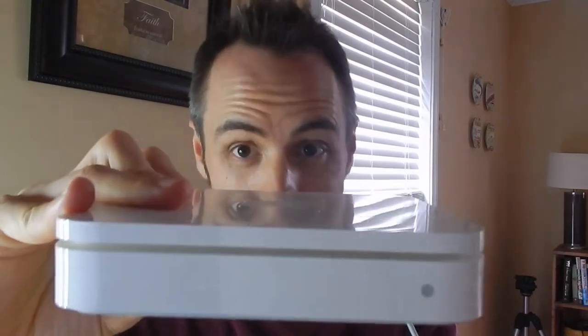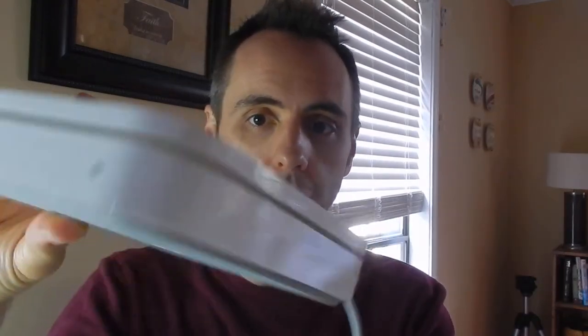But today, I want to talk to you guys about the router that I have, and it is just an Airport Extreme. I got it way back when, so I don't know what year it is or what model it is. I'm looking for a model number on here — A1143, if that helps any of you guys.